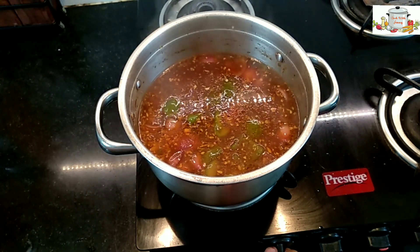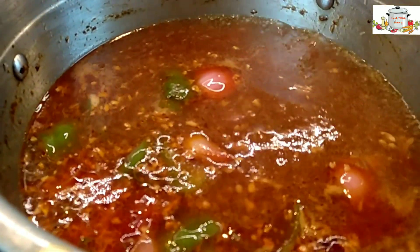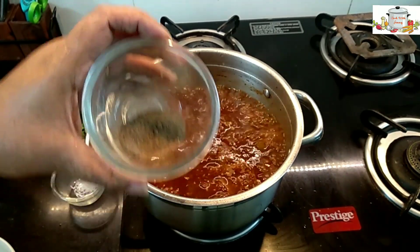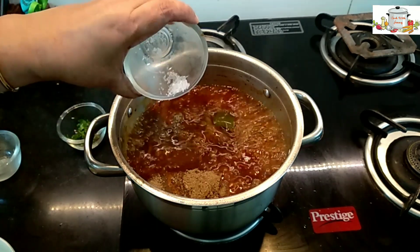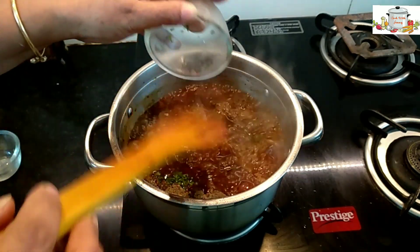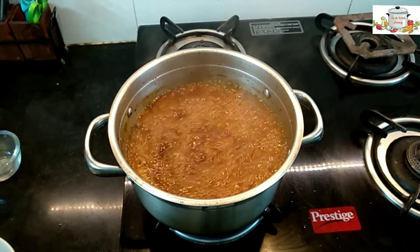Bring it to a boil. Add one teaspoon of black pepper powder and a pinch of ajinomoto. Add two tablespoons of finely chopped coriander leaves. Mix well.